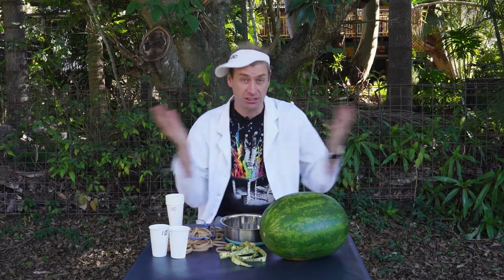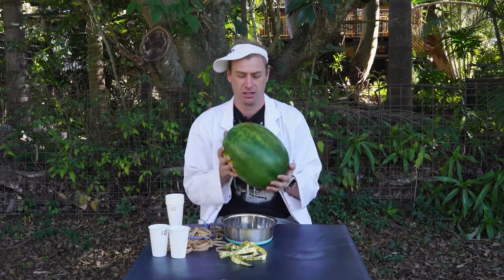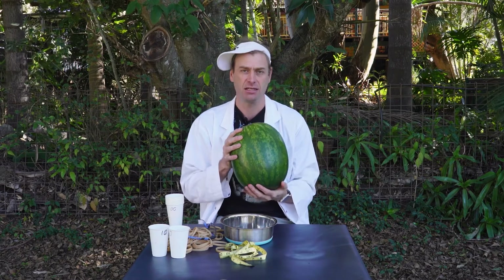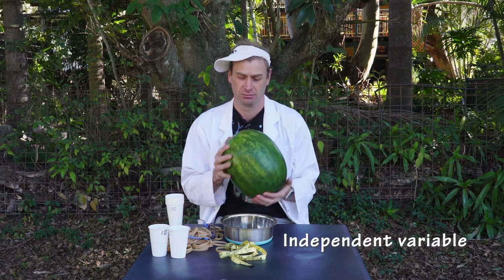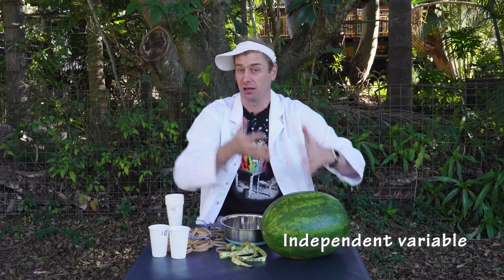The very first thing you need to realize is that in a science experiment there are going to be a lot of variable things that could change. Because schools all over the place are going to be doing this experiment, we want to try and keep them the same as we can. The one variable we can't really control — that's going to be different for everyone — is the watermelon. This is what's known as the independent variable. Your watermelon will be slightly different to someone else's watermelon, and that's okay.